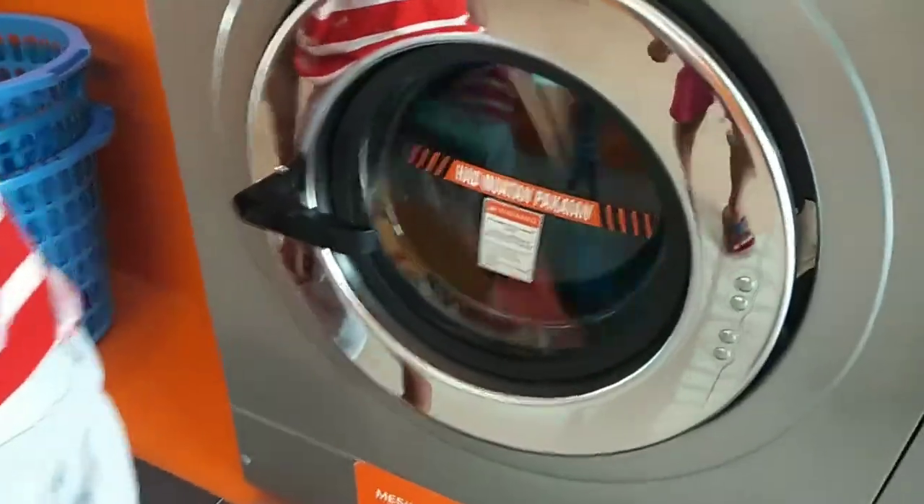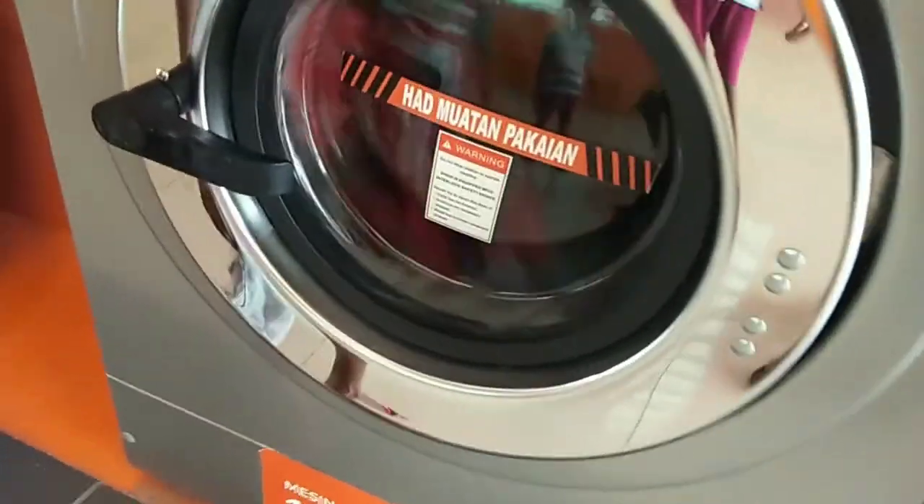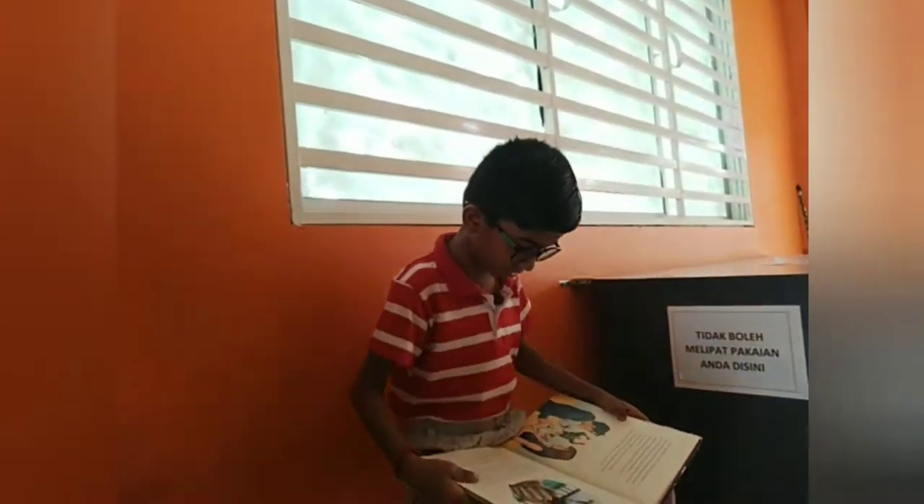Now the washing machine is running. While waiting, you can read some books.